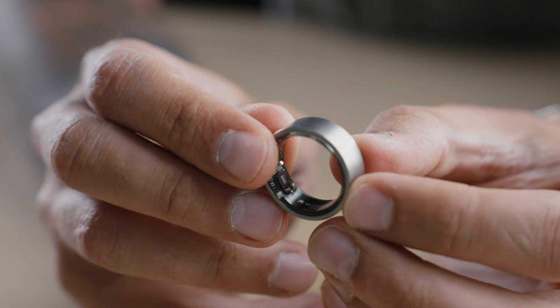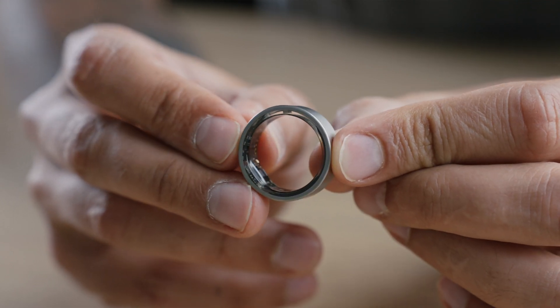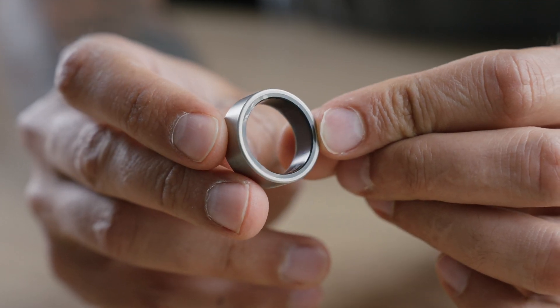I just think it looks great no matter which hand I wear it on. For the outer shell material, it is made from fighter jet gray titanium reinforced with tungsten carbide carbon coating — quite a mouthful. What that means is that it is resistant to wear and tear, and you can use it on an everyday basis without scratching it.